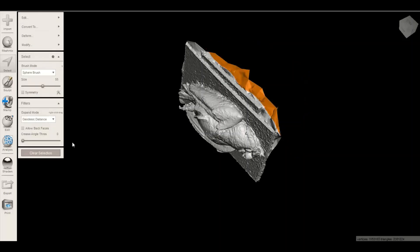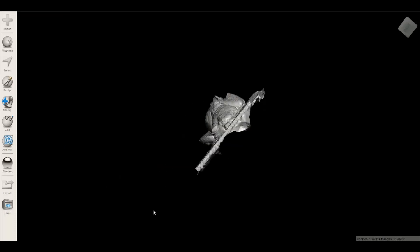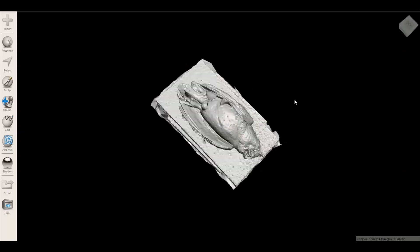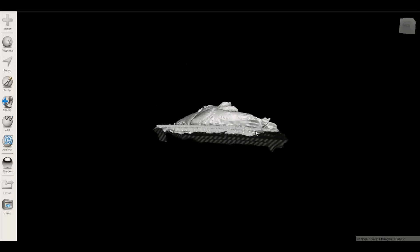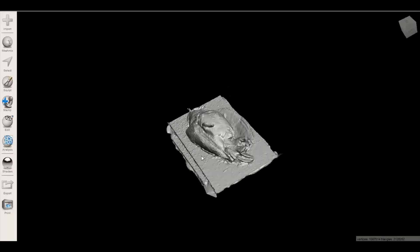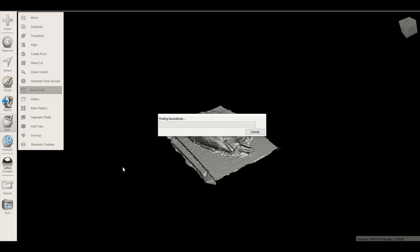Really there's one more step — you'd want to make it solid so that it's 3D-print ready. I guess I can do that. Go into Edit, go to Make Solid. Usually that first pass goes quickly.